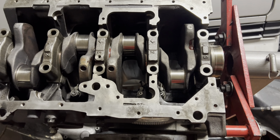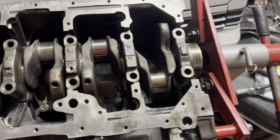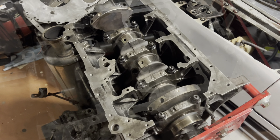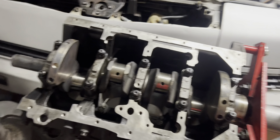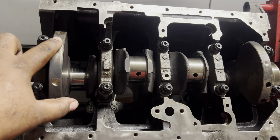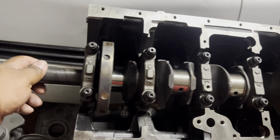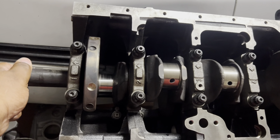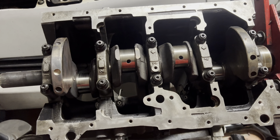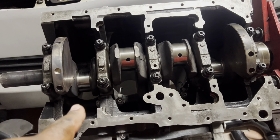Now that those are lubed up and in proper position from one to five, we put in the ARP studs with assembly lube. These are torqued down to 90 foot-pounds. If you can't do 90 foot-pounds of torque on your crank and it doesn't move that easily, you need to make sure that line bore hone was done correctly — and if it hasn't been done, go get a line bore hone to make sure it moves that easily.